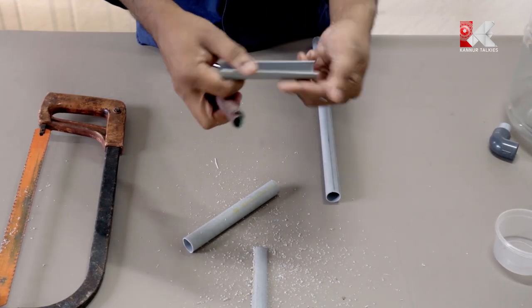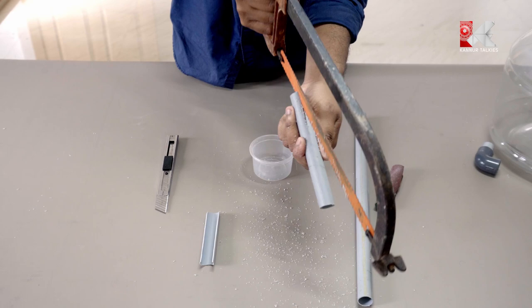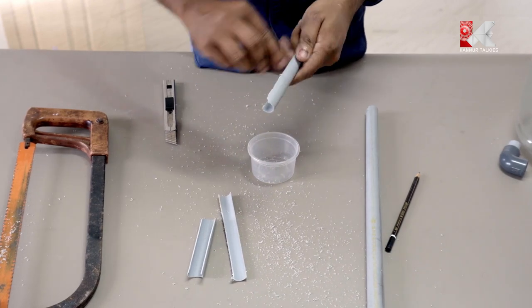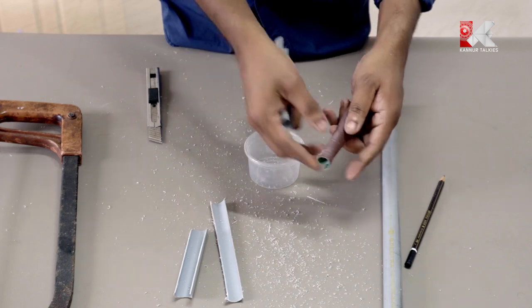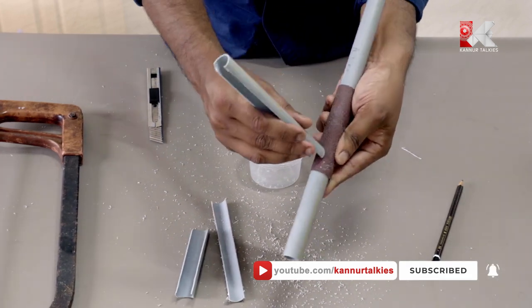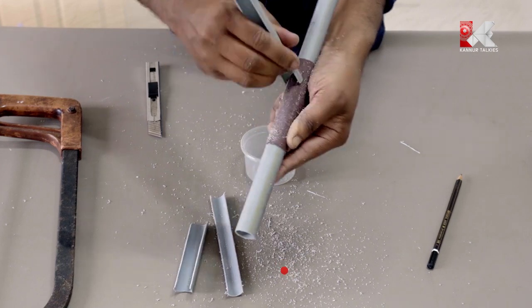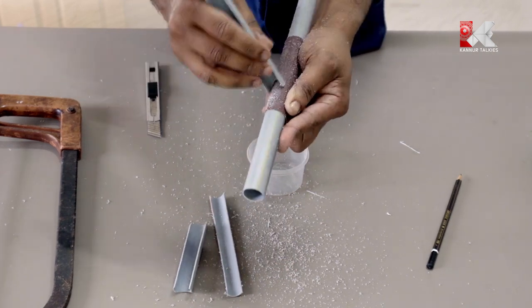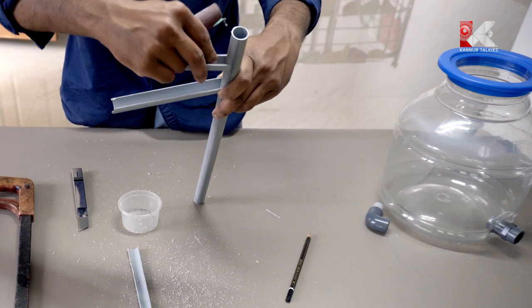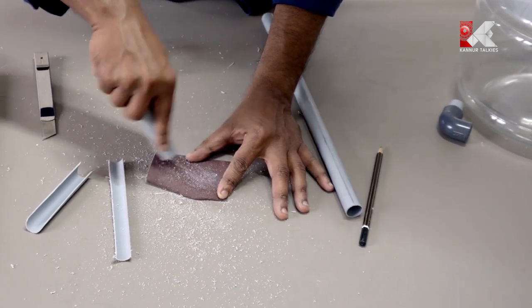We will cut the pieces and sand them with sandpaper. It is hard to cut. We cut the sandpaper in this way, shaping the ends. Then we cut with the knife and make it smooth using sandpaper.